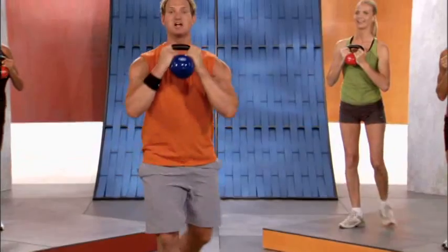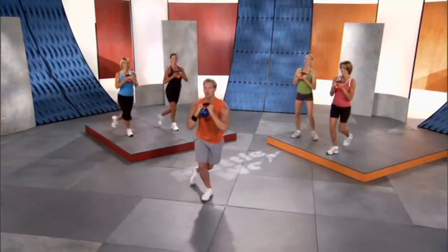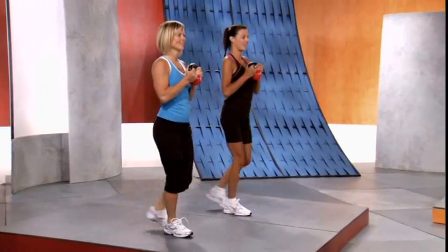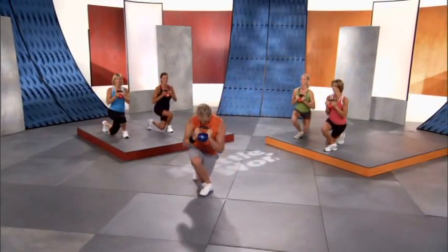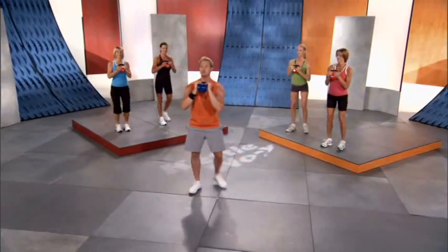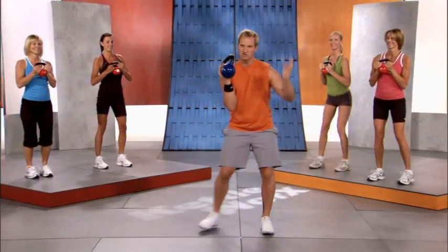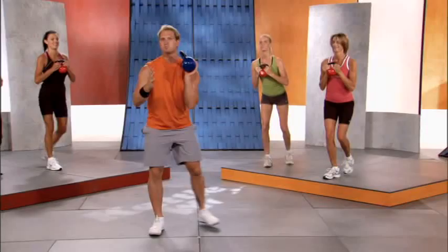Good posture — down, we're always thinking about a long, lean body here. Watch the knee doesn't go too far out; you want to keep it close to the other foot. I use my heel as a target — knee to heel, stand up, knee to heel. Always good posture. This is gonna burn the fat off the legs. The hips are a trouble spot? Not anymore.